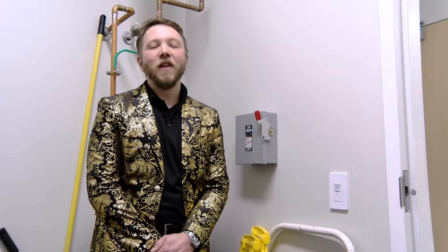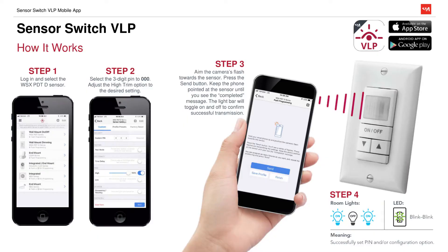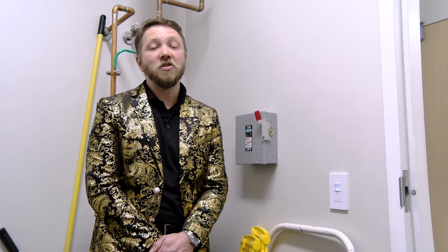If you like push-button programming, there's lots of that available here. But if you're more into flashy solutions, you might enjoy Acuity's standard VLP programming. Visualite programming uses the camera flash on your phone to send the programming choices you make on an app to the switch, instantaneously changing the settings.